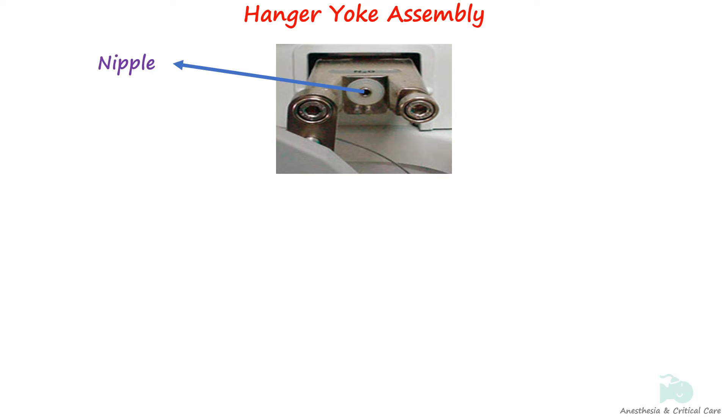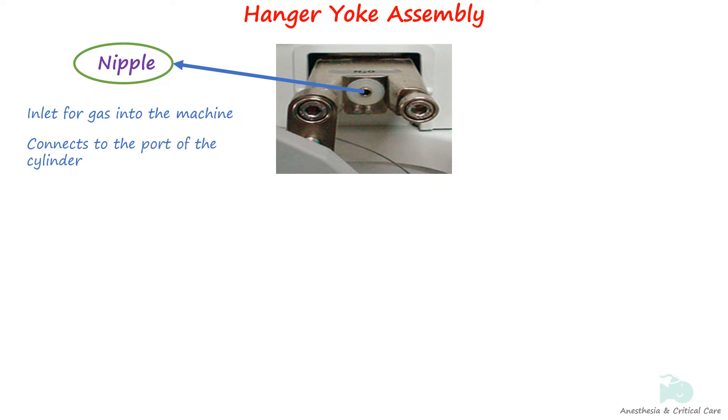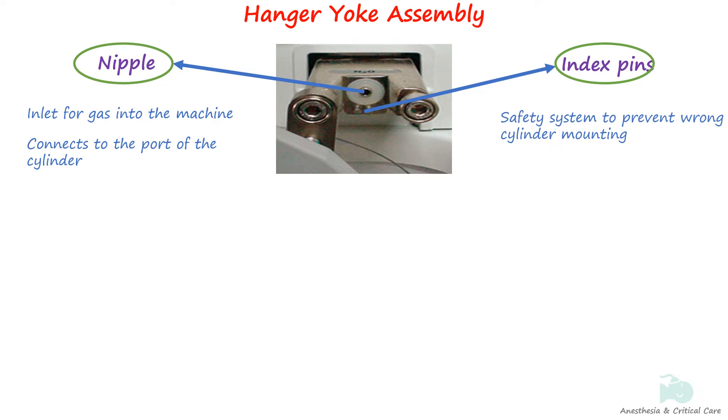The nipple of the yoke is the inlet through which the gas enters the machine. It fits into the outlet port of the cylinder valve. If the nipple is damaged, a tight seal cannot be achieved between the yoke and the cylinder. The two index pins are situated below the nipple and function to prevent mounting of incorrect gas cylinders to the yoke. Specific length and positions of index pins are designed to fit the specifically positioned holes on the cylinder valves.